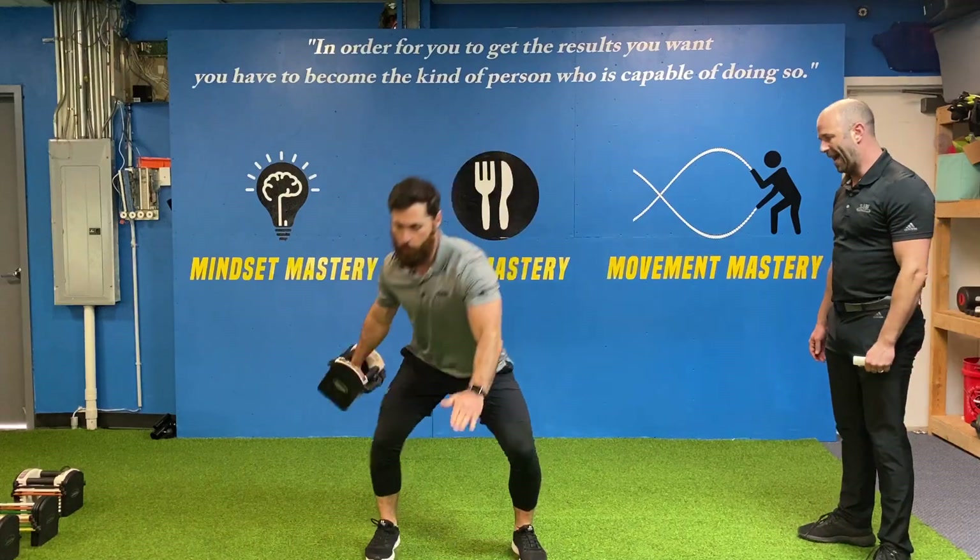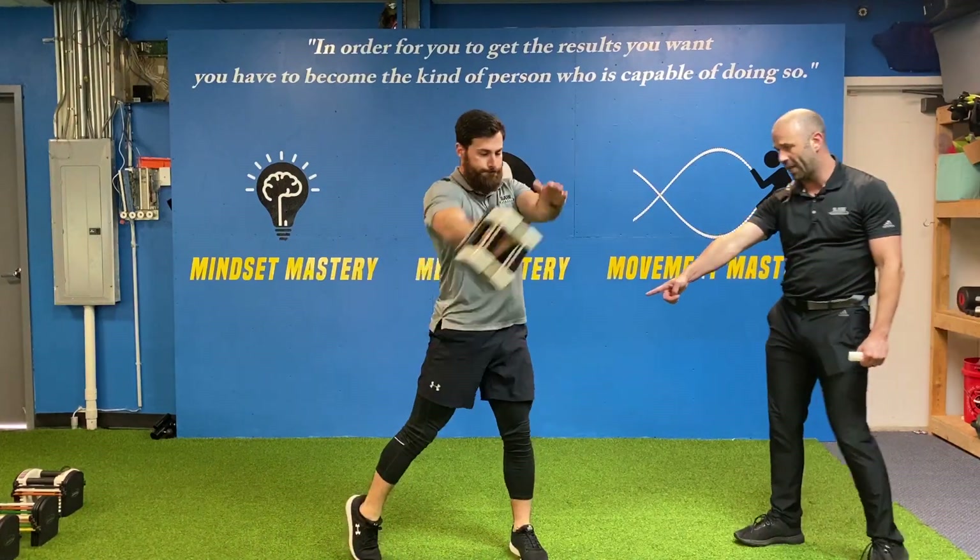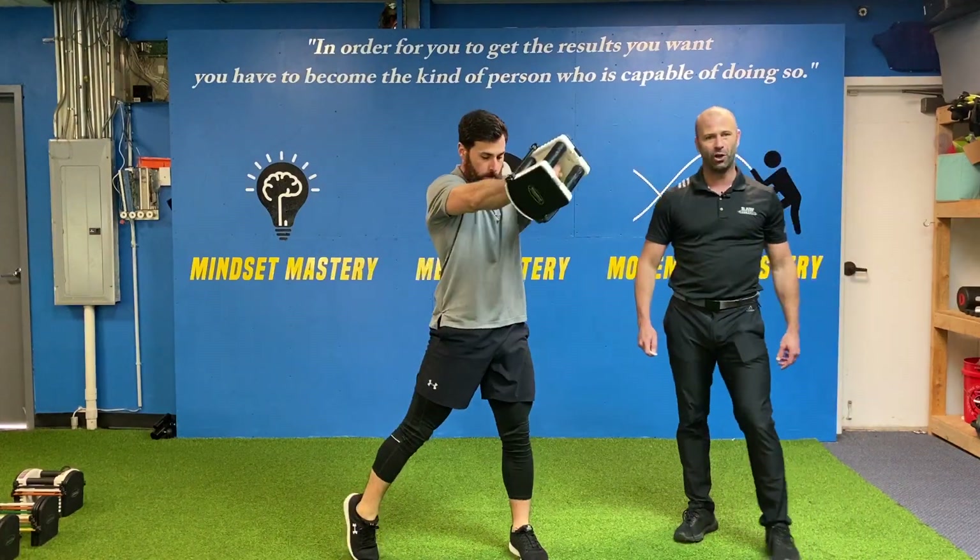Boom. See that back leg driving and that great rotation through that back hip as he comes up through the zone, and that is your dumbbell discus throw.